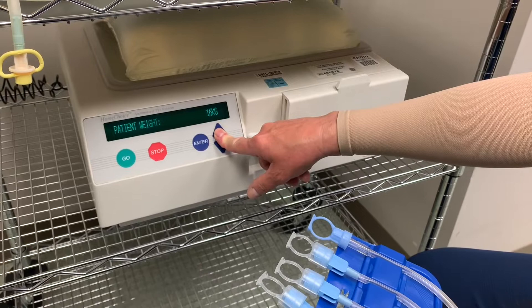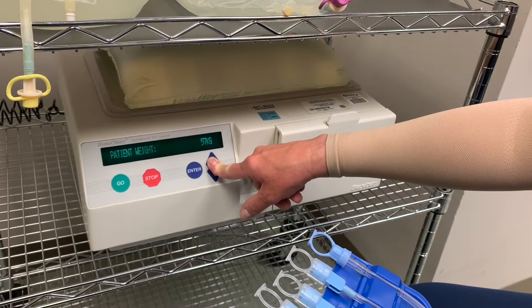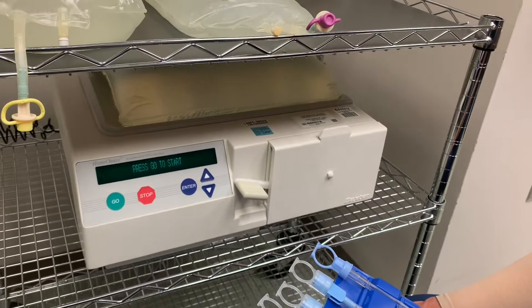After shutting off and restarting the machine, you have to enter a weight above 70 kilograms — this is only for adults; we do not use this for pediatrics in this hospital. Enter 70 or above, confirm it, press Enter, then press Stop again. It goes back to the cycles and dwell time. Now it says press Go again to start.